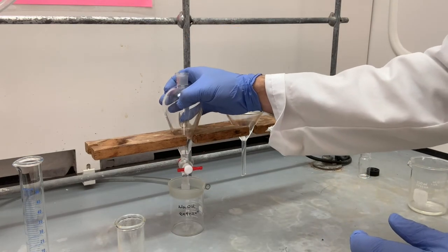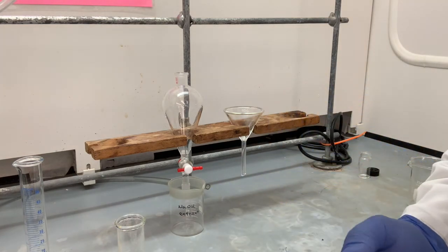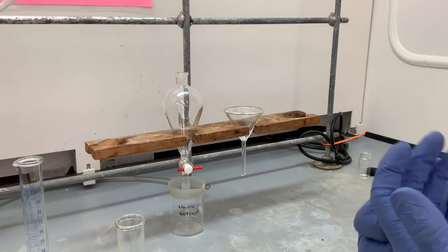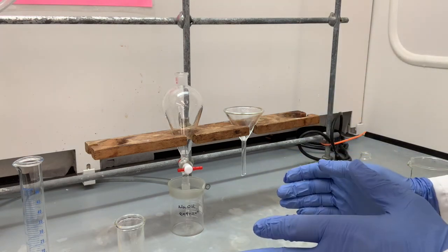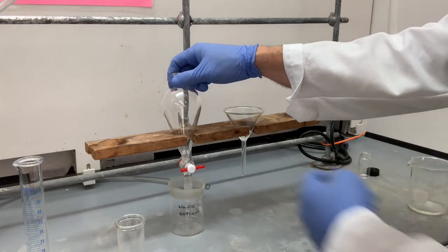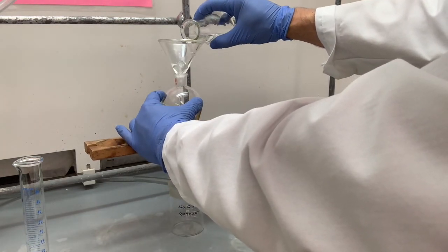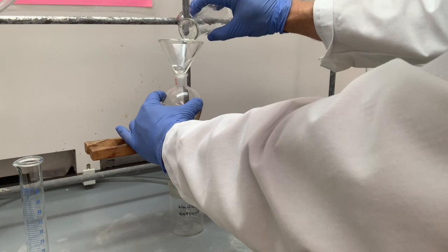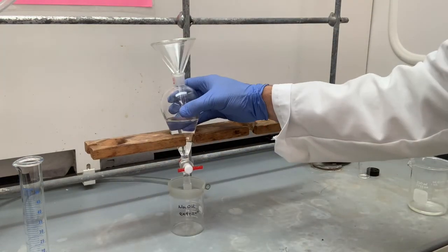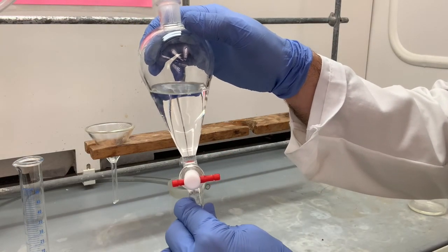We want to make sure not to lose this material. The organic acid and the organic neutral compound are the same material we're going to be using for the TLC lab, the recrystallization lab, the IR-NMR lab, and the mixed melting point lab. So if we lose our material today, we won't have that for subsequent experiments. The stopcock is closed — now we can pour our material into the separatory funnel. Our ethyl acetate solution is in the separatory funnel.